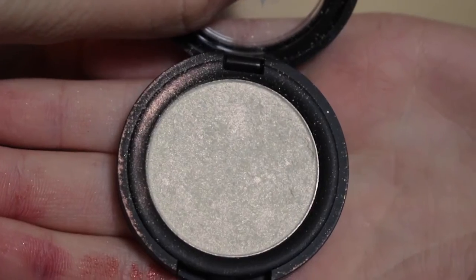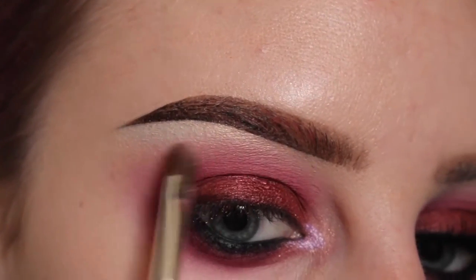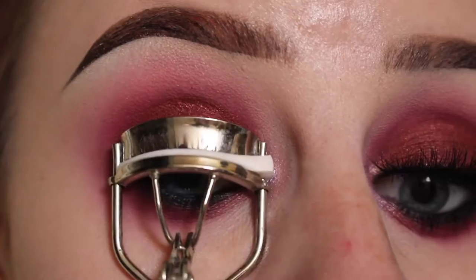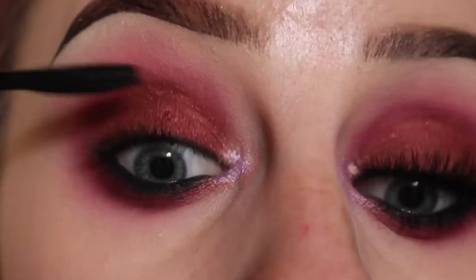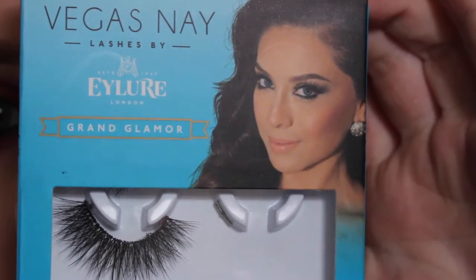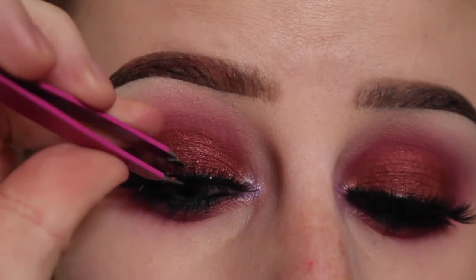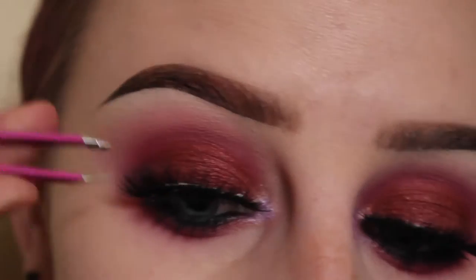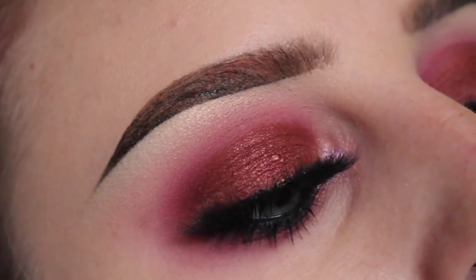Now with Kat Von D Thunderstruck Metal Crush Shadow, I'm highlighting my brow bone with a flat shader brush. And then curling my lashes. Now applying mascara to my top and bottom lashes. I will be using Vegas Nade Grand Glamour Lashes by Eyelore and popping them on. Here is the finished eye look.